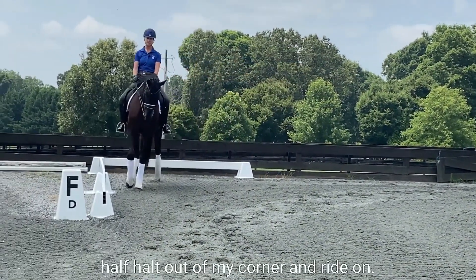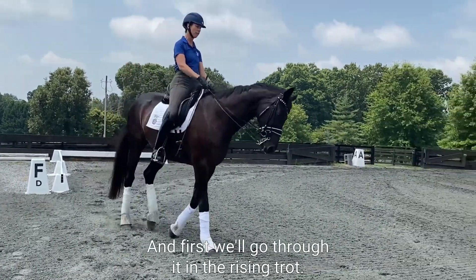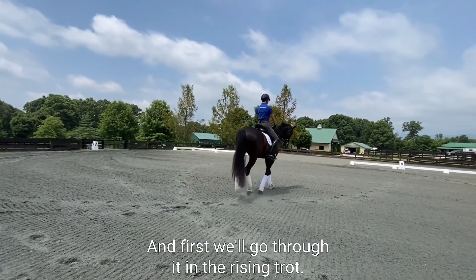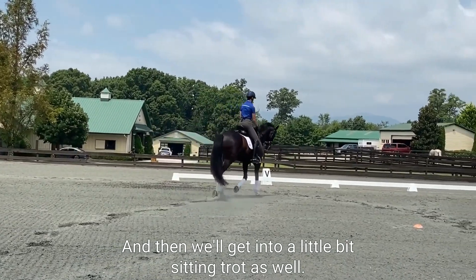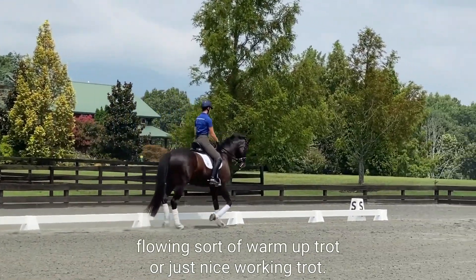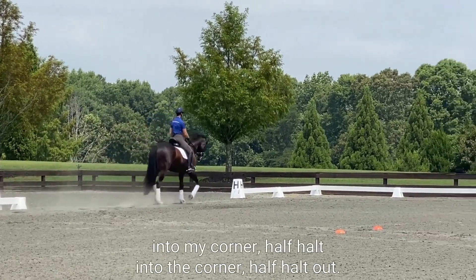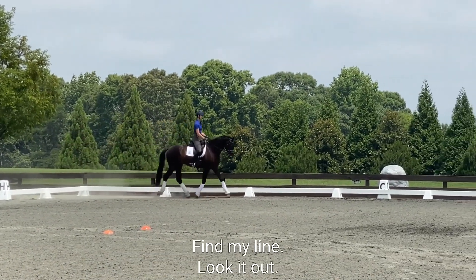Now we'll go into a little bit of trot. First we'll go through it in the rising trot, and then we'll get into a little bit of sitting trot as well. I just want a nice free, forward, flowing warm-up trot — just a nice working trot. Again, I'm going to go deep into my corner, half halt into the corner, half halt out, find my line.